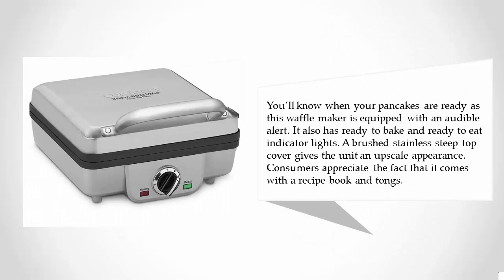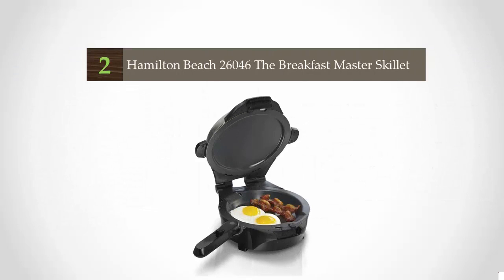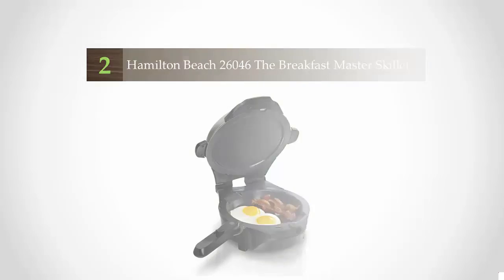You'll know when your pancakes are ready, as this waffle maker is equipped with an audible alert. It also has ready-to-bake and ready-to-eat indicator lights. A brushed stainless steel top cover gives the unit an upscale appearance, and consumers appreciate the fact that it comes with a recipe book and tongs.